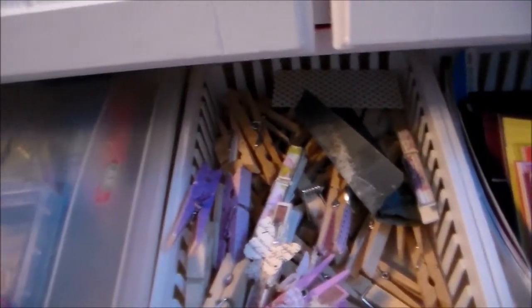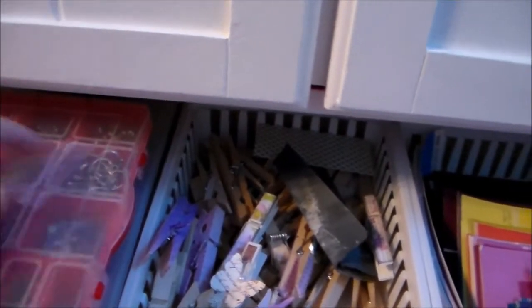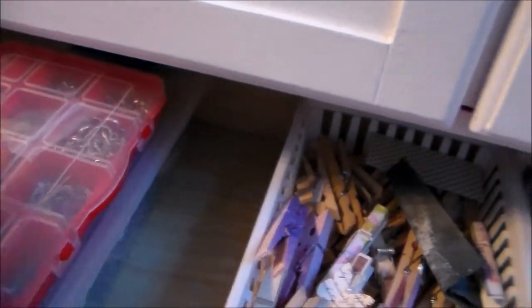Just plentiful — these are brads and charms, just all those little kinds of yummy things. So that's drawer number three.